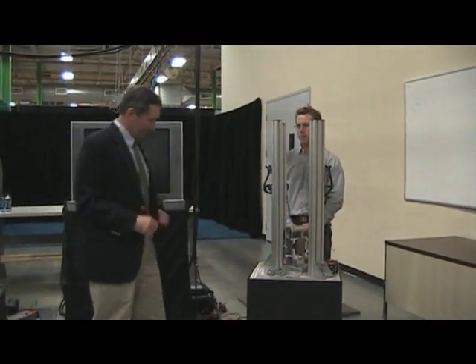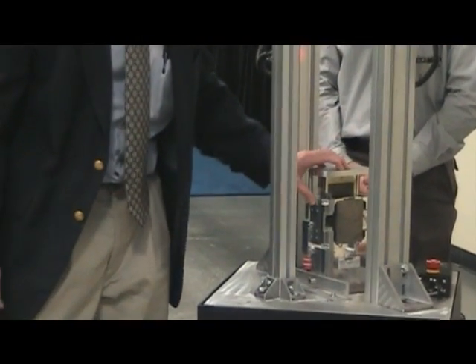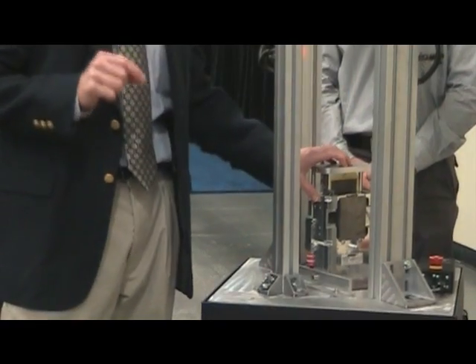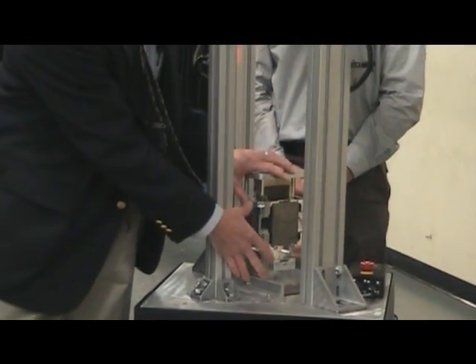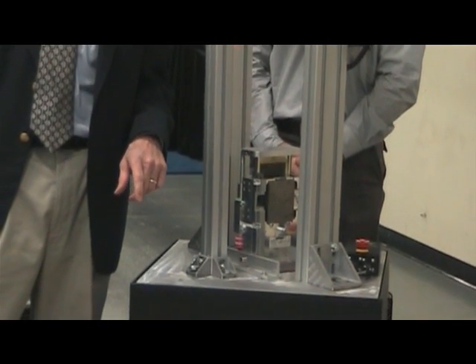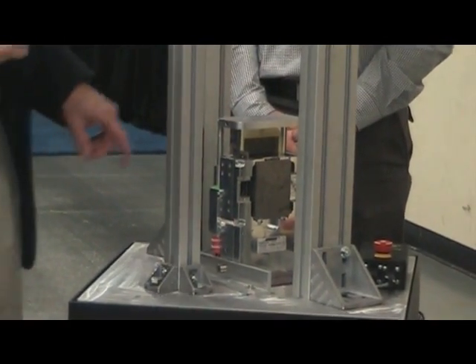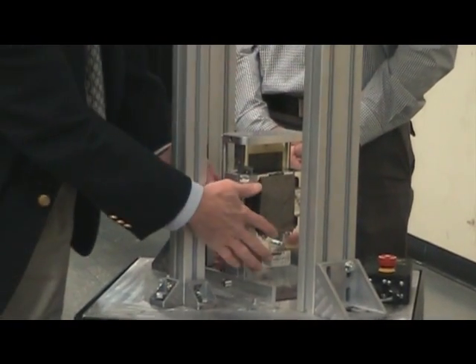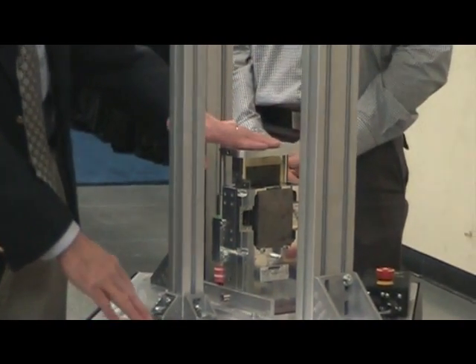What Brian's going to show us is this thing in action. This is a Bose electromagnetic linear actuator. Even though it's really small, it's actually fast, precise, and powerful enough to do the job I told you about. This part of it is attached to the truck floor, and this is the armature — the moving part that attaches to the driver's seat.